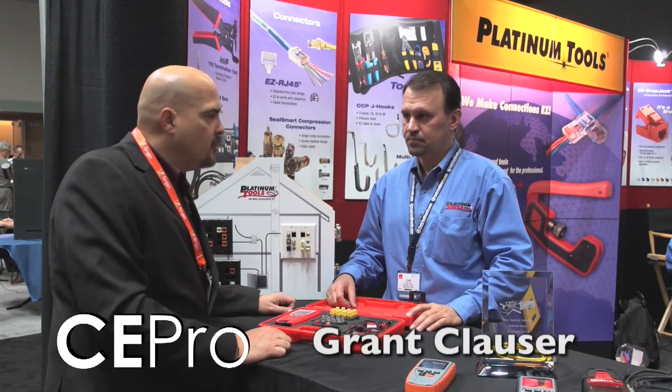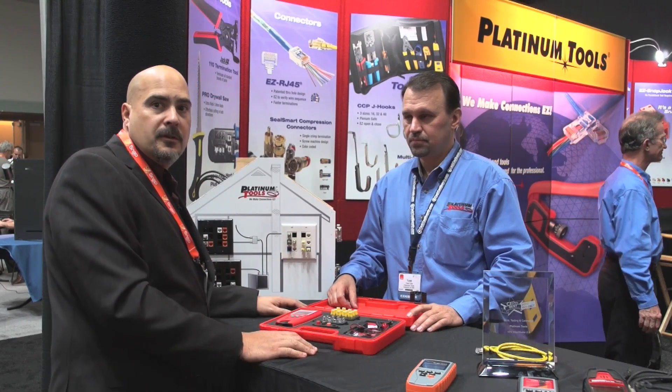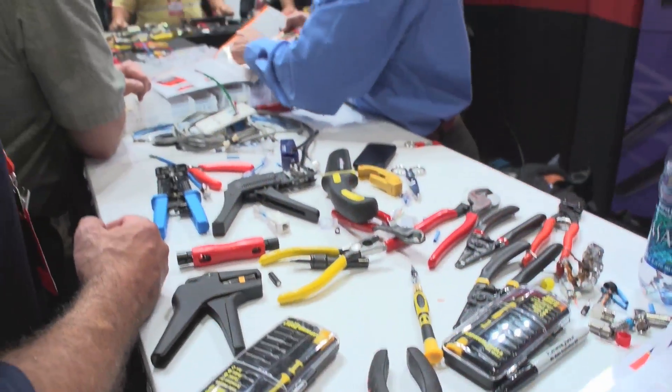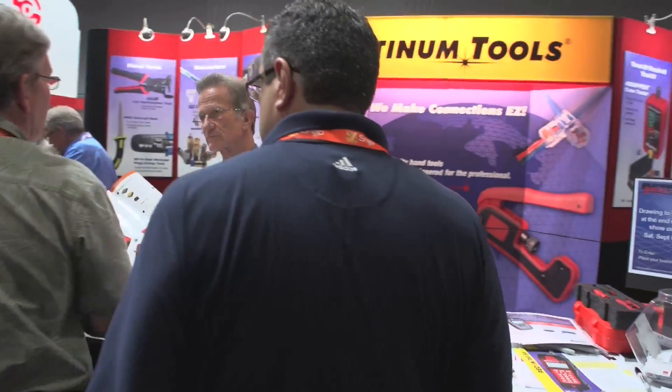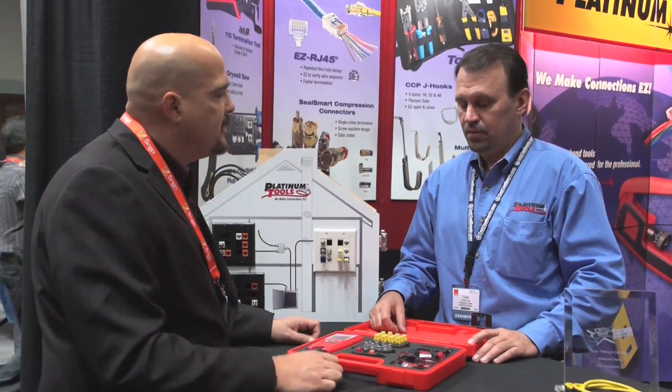I'm here at the Platinum Tools booth with Todd Koda. Platinum Tools has come out with a new version of the MapMaster. MapMaster is a favorite among a lot of integrators, helping them solve some complex problems in the residential installations they're doing, and the new version does some tricks that the old one didn't do.